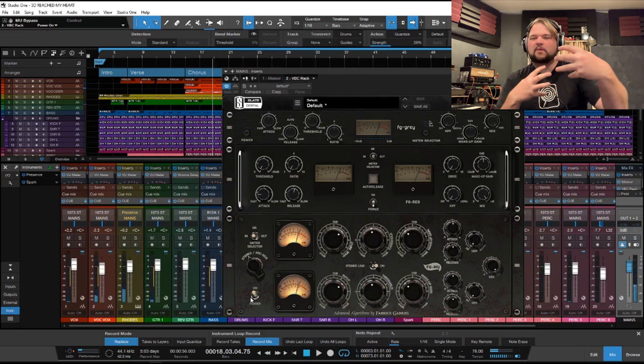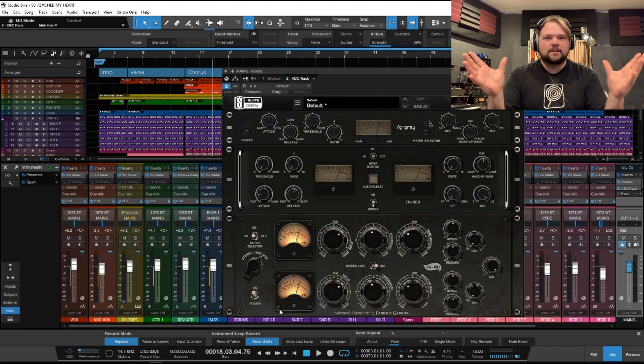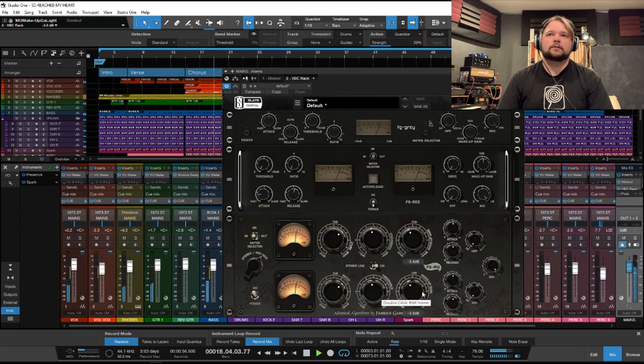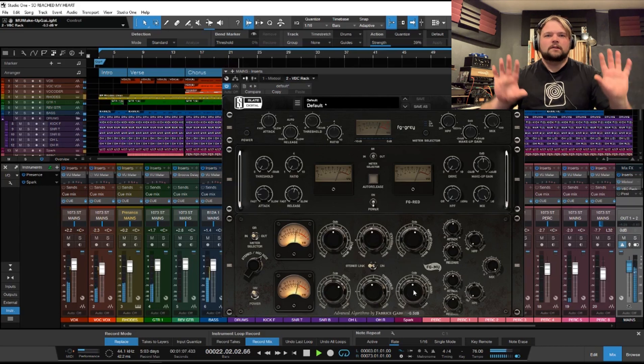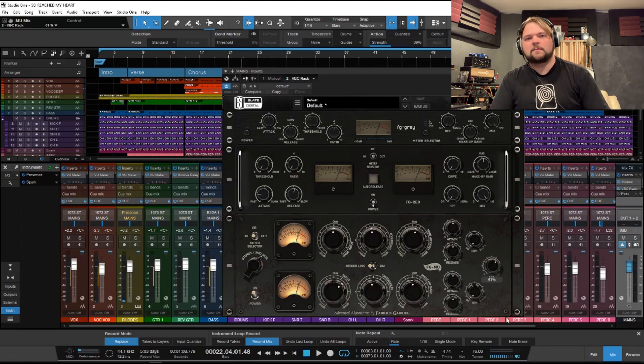It has this incredible way of bringing out those upper mids and just making the whole thing sound magical. Now we do have a mid-side option here so we can separately control the mid part of our mix and the stereo information. For those familiar with mid-side processing, it's a very cool way to work — you can really bring out a lot of width when we put it into this mode and unlink it. You can really push out that stereo information using mid-side, and the fact that you can compress them differently is really cool. And we do have our Mix knob for parallel compression as well.